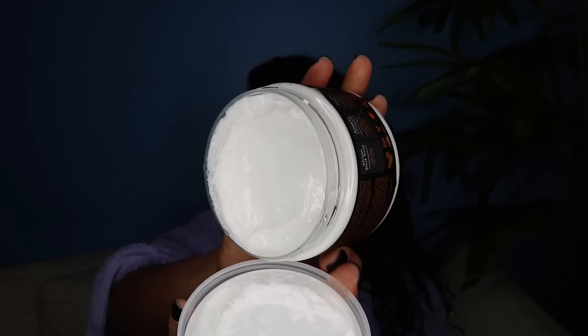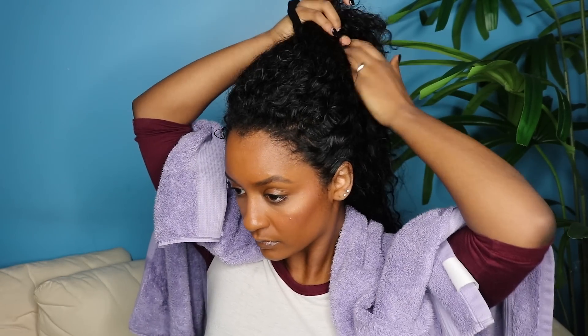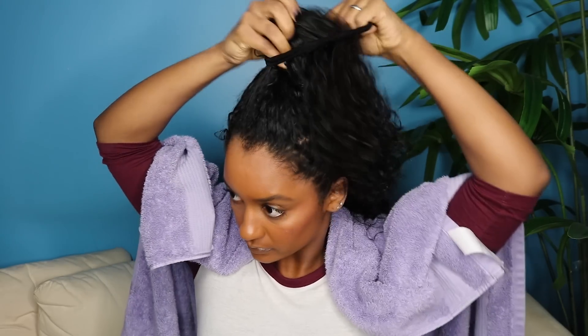The last step of my process is using the bamboo charcoal purification mask, which is also within the African Black Soap line. The consistency of this formula is so thick and nourishing to my curls — it leaves them feeling super luscious after.